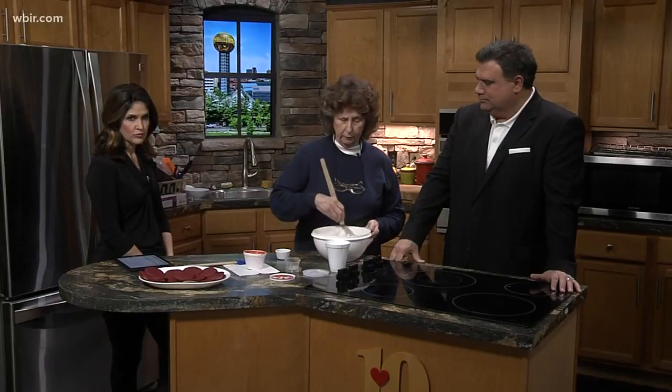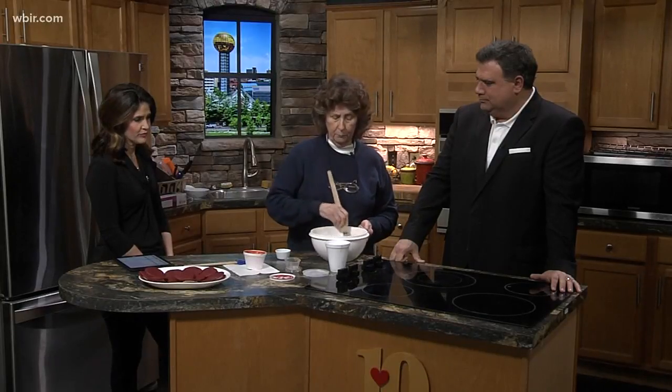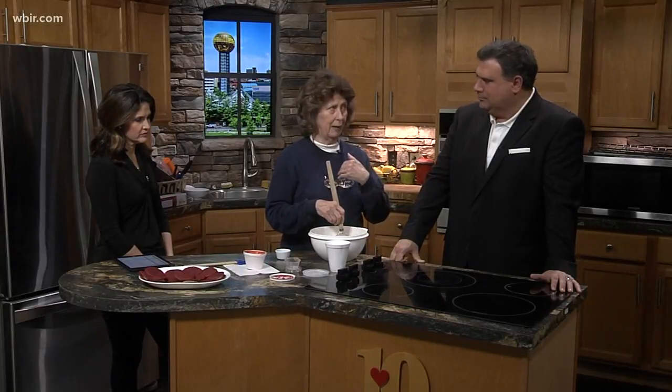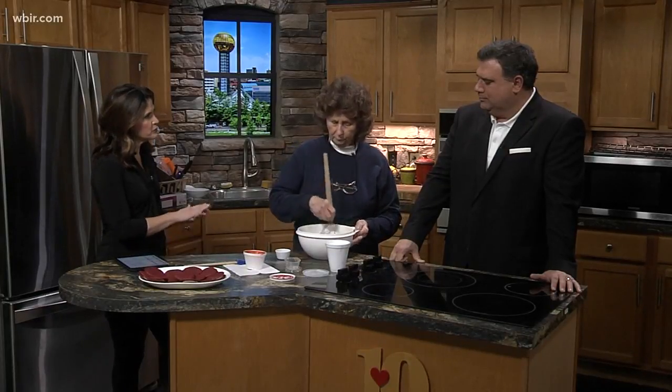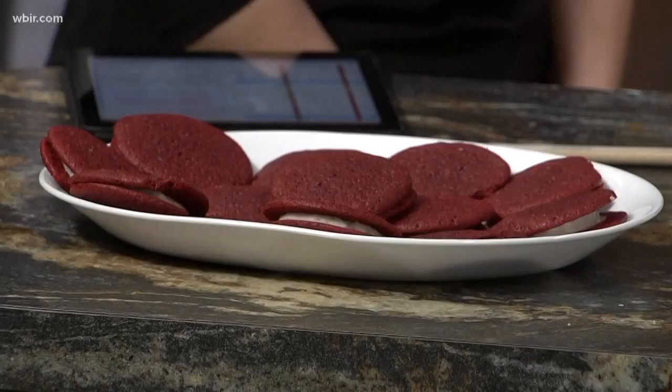Put it on a parchment-lined cookie sheet. They're supposed to bake in about eight minutes — I found that it takes more like nine or ten in my oven. Check them when they're a little bit dry on top; they're ready. Then you let them cool and put the cream cheese filling inside.